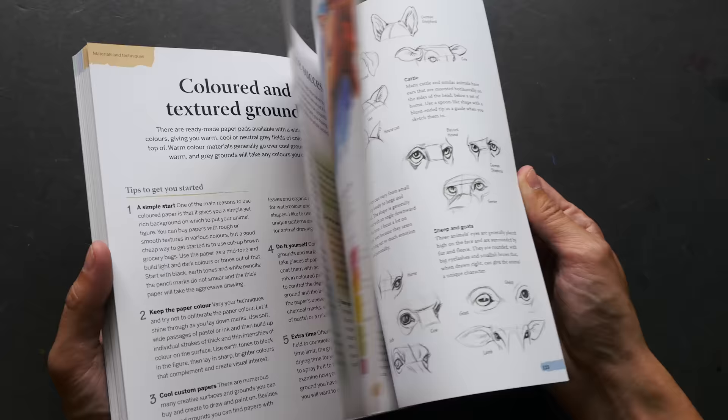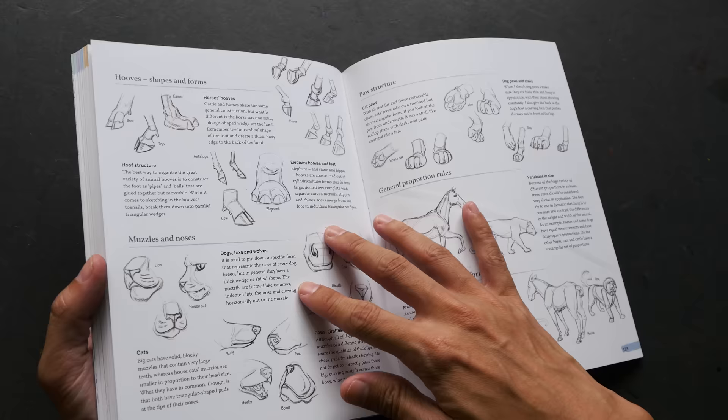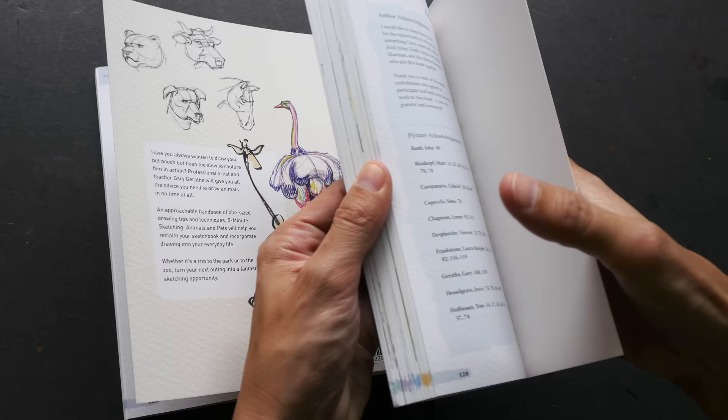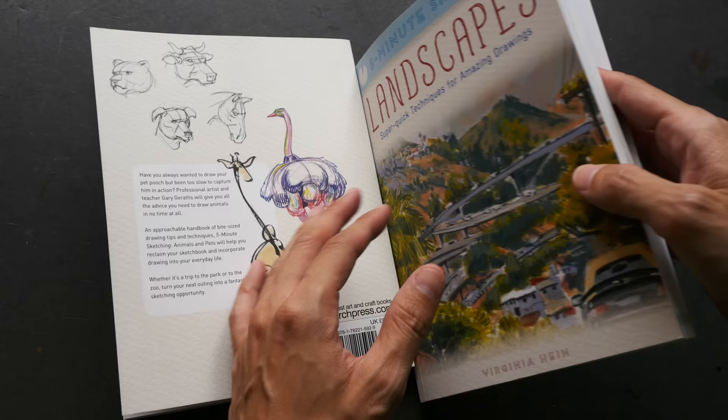At the back of the book we have a quick checklist of tips for different types of animals — like how to draw the hooves, muzzle, nose, and paws, and notes about their proportions. The landscape book has something similar as well, which I didn't show earlier — some key elements and additional points to take note of.